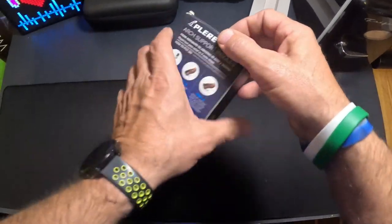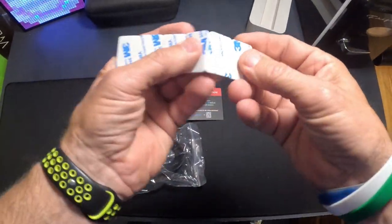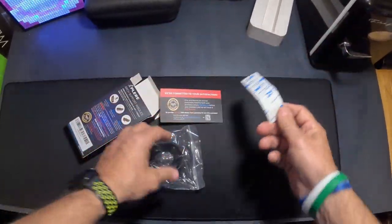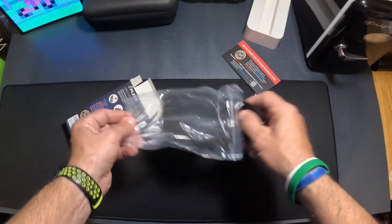I've got a pair of hiking shoes I'm going to use them in. Opening them up, you get a little 3M double-sided tape to put them in, and this is kind of like a little thank you card. Then they come in this little bag here.